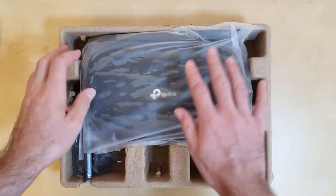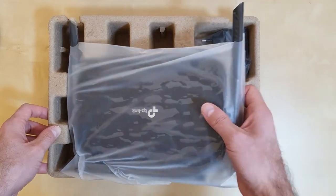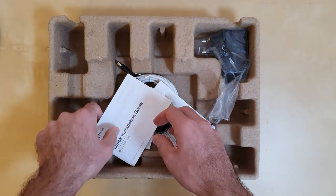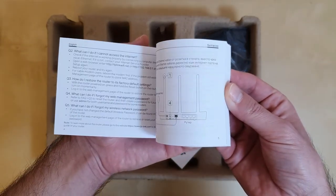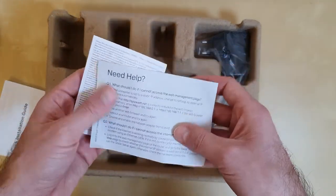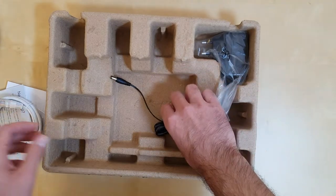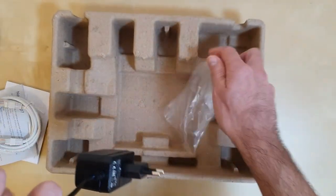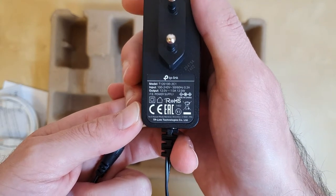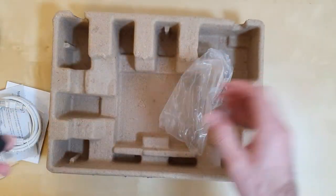This is what we have inside the box — the router comes in a plastic bag. For accessories, we have a quick installation guide in multiple languages, some pieces of paper, an ethernet cable about one meter long, and a power adapter which is quite small and compact. The output rating is 12 volts with one amp. That's all we have inside the box.